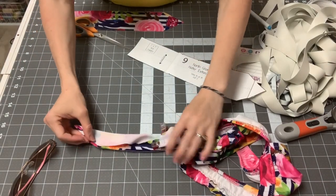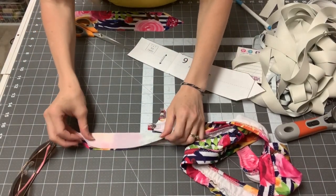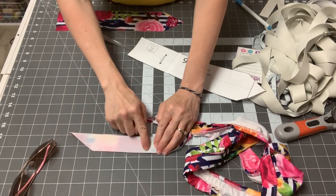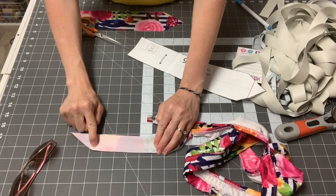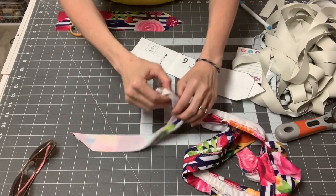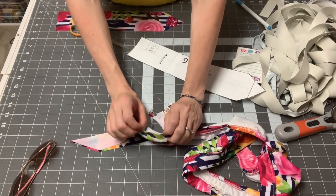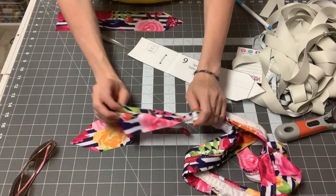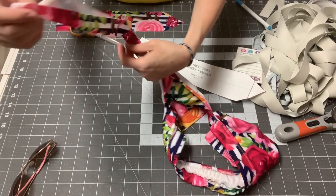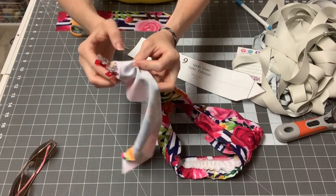Let me show it flat. You're going to sew from here to here, pivot, then to here. You'll then be able to turn this right side out through that hole. That's what it looks like right side out, and we're going to do that on both edges.